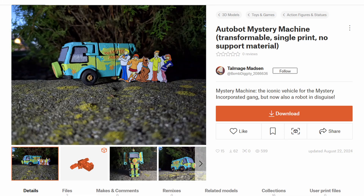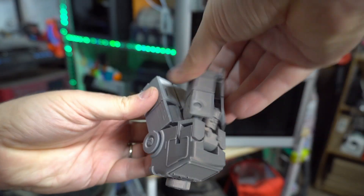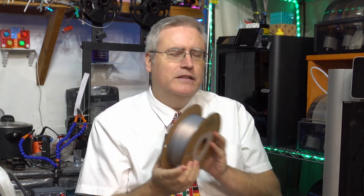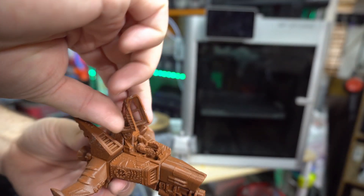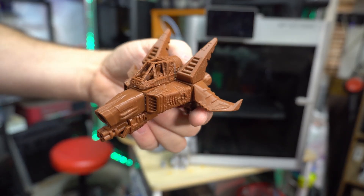For these tests I'm printing the same model both times: the Autobot Mystery Machine Transformable Single Print No Support Material by Talmadge Madison. It prints all in one single print on your build plate, and when you're done you pop it off with the joints already enclosed — your transformer just transforms right there. It's a super cool print. I printed it in Ujoy Bio Silver PLA from Ujoy Bio 3D, whose filament includes some fully biodegradable options. I also got a spool of their brown biodegradable PLA and printed a Sky Force air wing model to put in an active composting environment to see if it biodegrades over time.